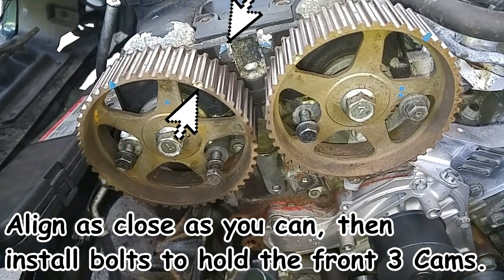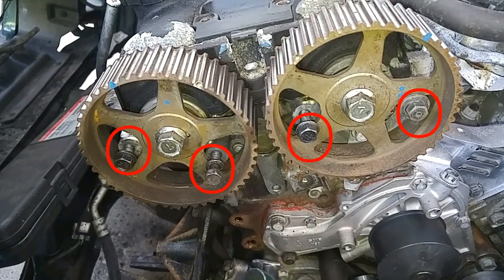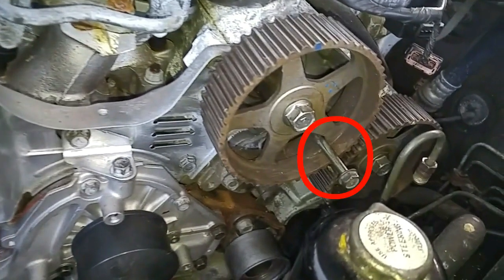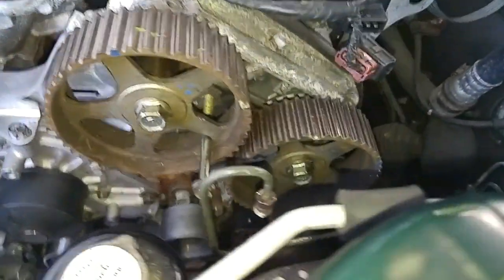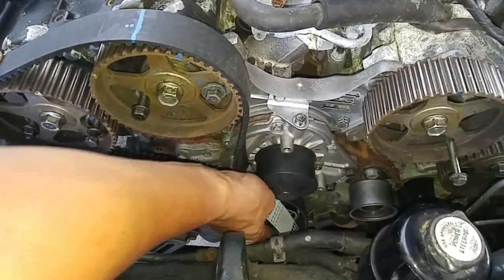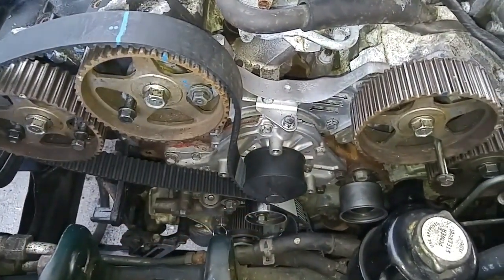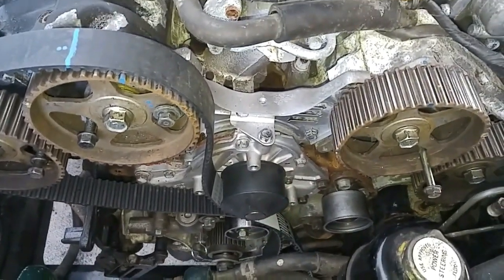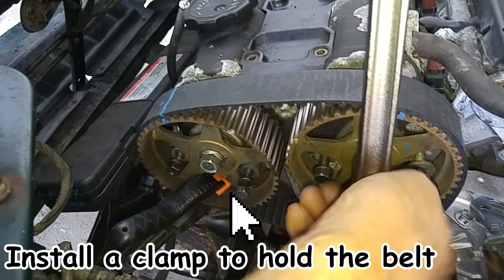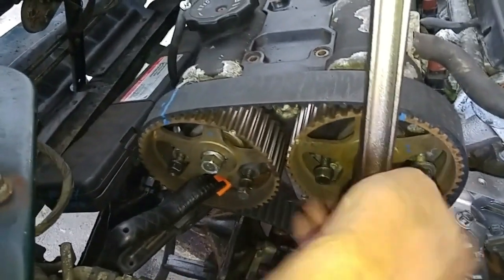Before mounting the new belt, we used leftover 12mm long bolts to prevent the cam sprockets from jumping away from the top dead center alignment position. It appears that Mitsubishi provided these bolt holes in the engine block for the purpose of easing belt installation. With this setup there is no need to purchase any cam holding or locking tools. We started by installing the belt on the leftmost cam sprocket using the belt's paint mark for alignment. The belt is held in place using plastic clamping tools.